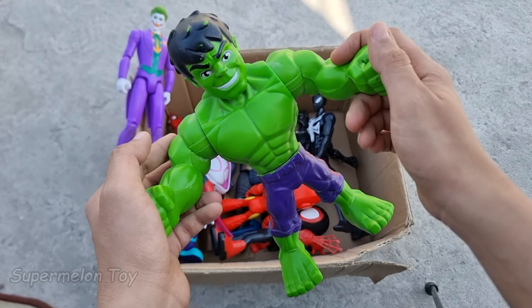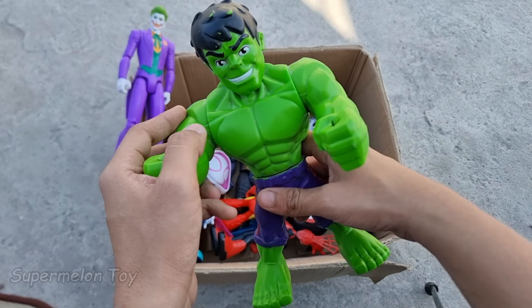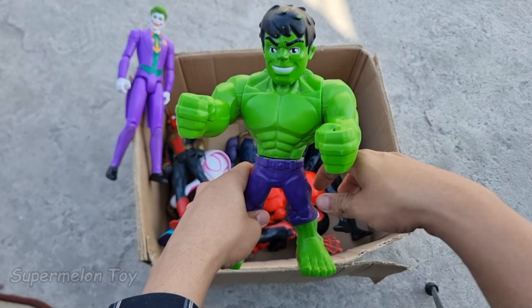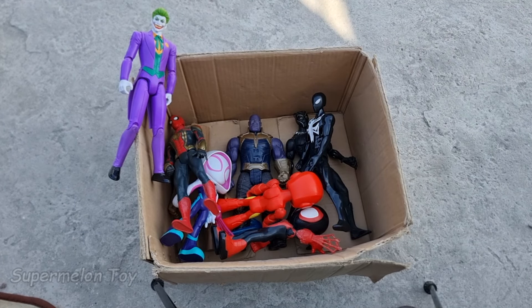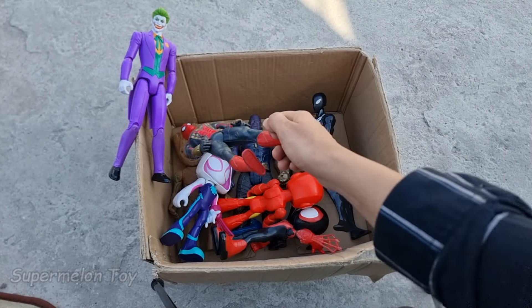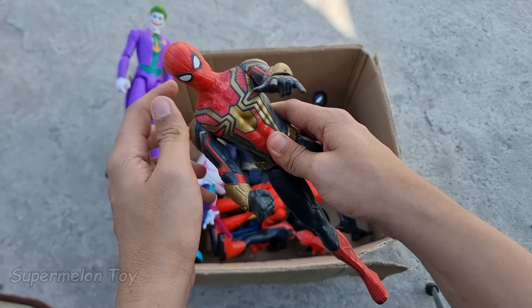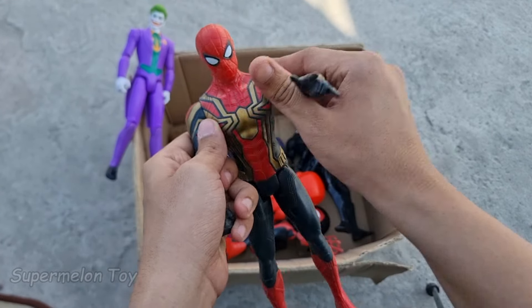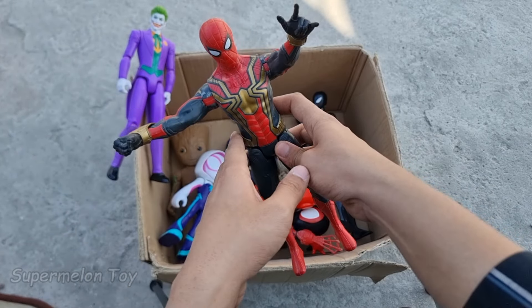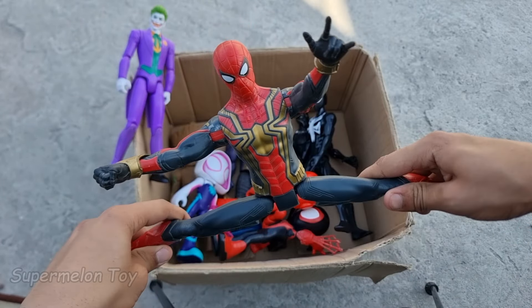Wow guys, Hulk cartoon looking super cute and super strong! He's our favorite small superhero. Let's fist bump — thank you so much! Now guys let's pick another one. Let's pick this one guys. Look at this very cool technological iron suit and his amazing webs. He's very cool and very strong — he is Tom Holland, he is Iron Spider-Man!